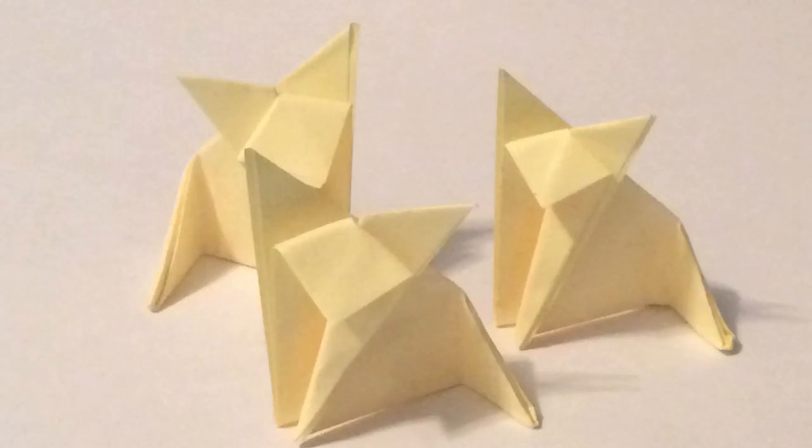Hey guys and welcome back to the Origami Ninja, where today we will be looking at this Origami Fox. It's very simple, very easy, only takes six folds, looks very nice still, so let's get right into it.